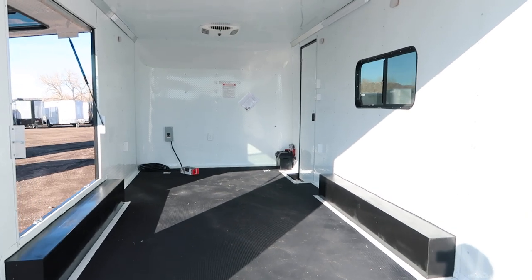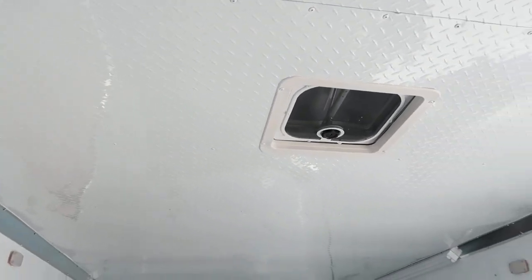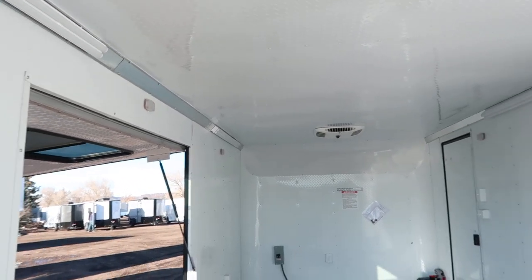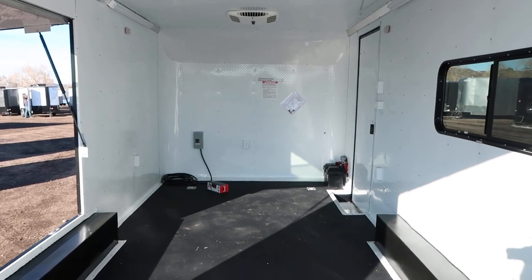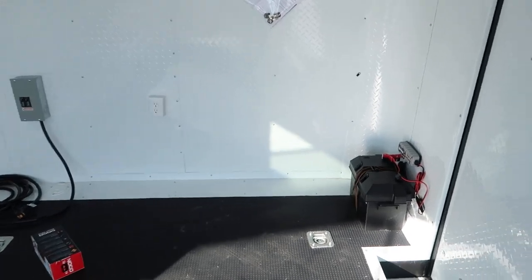Insulated walls, insulated ceiling — this one is covered with white diamond plate instead of just aluminum on the interior, so definitely something different and very cool. You have four LED four-foot interior lights in the corners, plus six puck lights, three on each side. These puck lights are great.